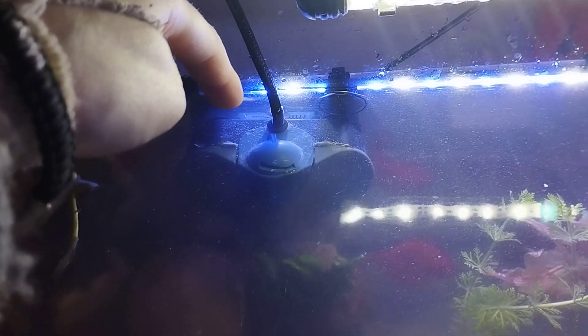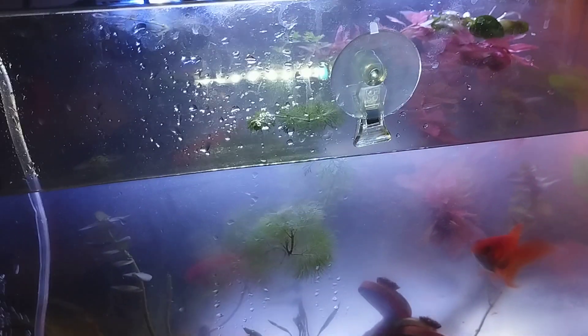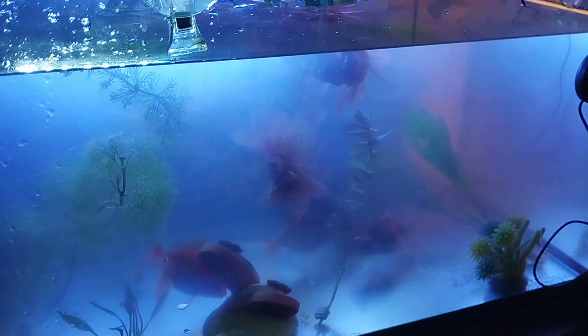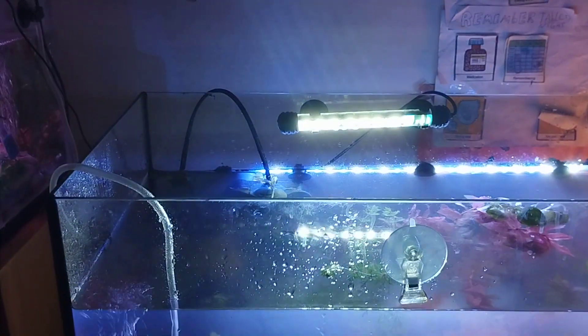My fish tank cleaning gloves are here. It doesn't look so bad — at least it's not as murky as it was. I think I need to get a bigger filter; I've got a five so I think I need a fifteen. I wasn't expecting to get a big tank that quickly but it just happened. I'll also need to get a proper lid because my parrot may get in — that's not good.